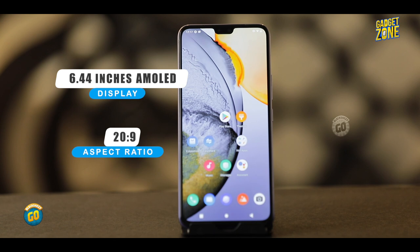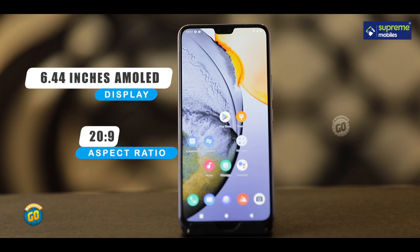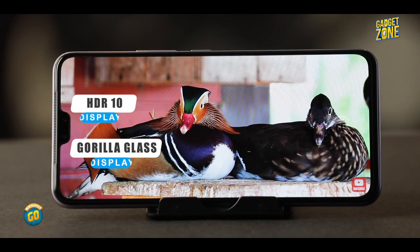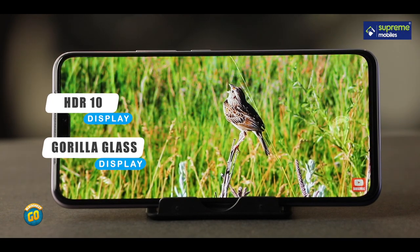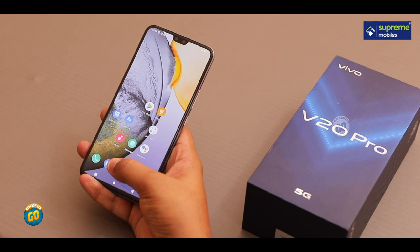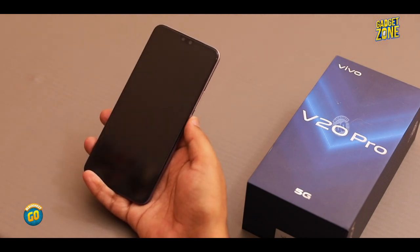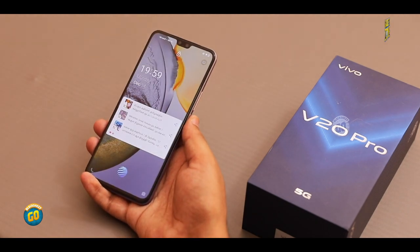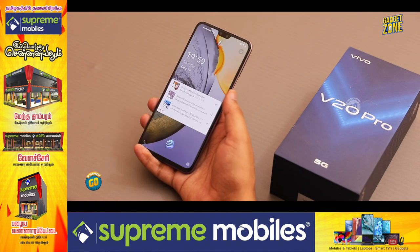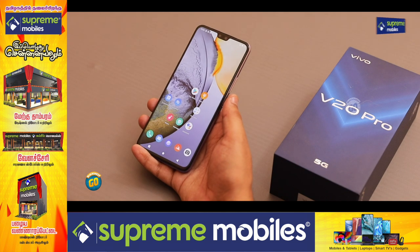The display is 6.44 inches, Full HD Plus AMOLED. The aspect ratio is 20:9. This is a large display protected by Gorilla Glass. There is HDR10 support and an in-display fingerprint sensor. The in-display fingerprint sensor has a very fast response — comparable to a physical fingerprint sensor in my personal opinion.